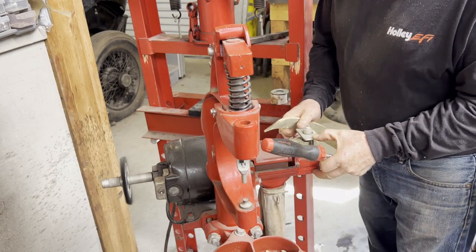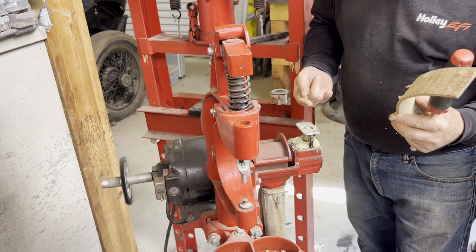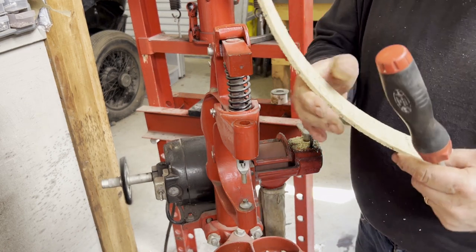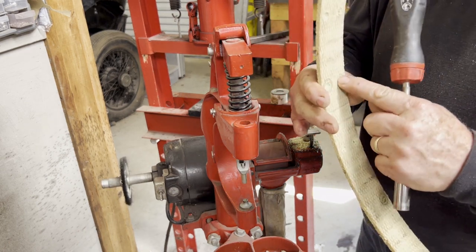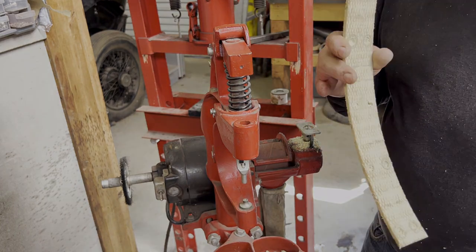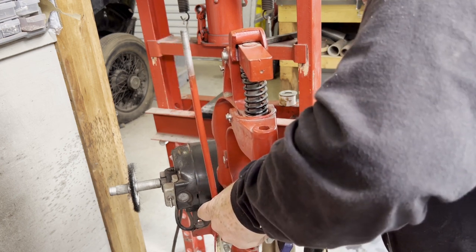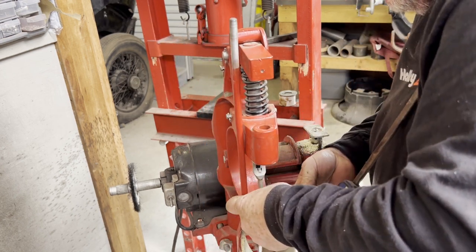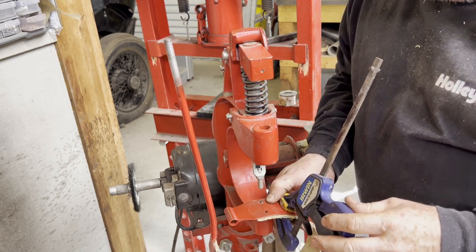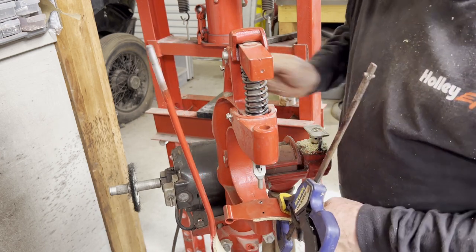This thing has a spring-loaded mechanism that pushes down, and I set the depth of the blade so it hits the stop. What that did was come in here and countersink all of these little rivet holes that I'll now mount on the band. I went through and cleaned out all these holes, since it's fibrous material.